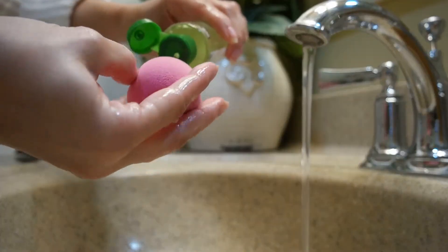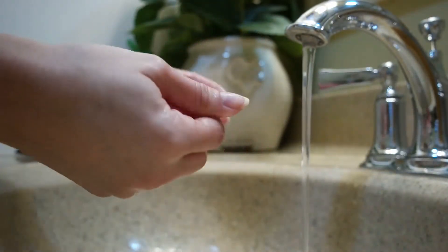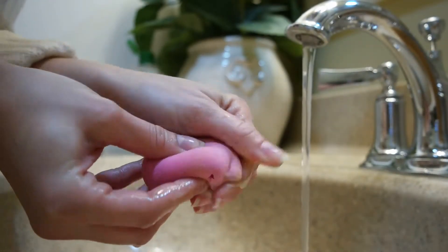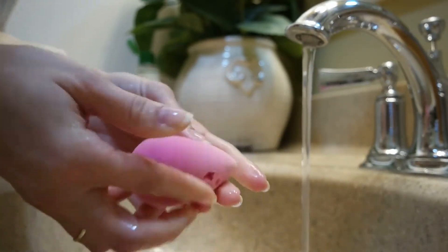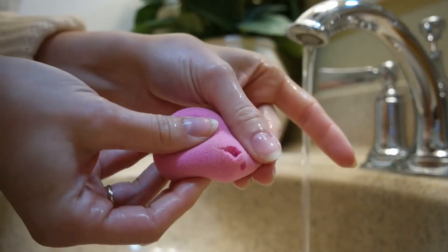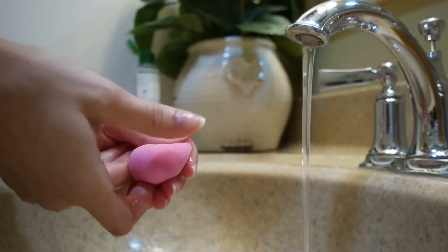The way that I kind of stumbled upon this brilliant idea is I bought a cleansing oil for my face that I really didn't like. It kind of burned my eyes and there was no way I was going to use it again. So I didn't want to throw out a brand new product. One day when I was washing my beauty blender, I decided to try the oil and it worked wonderfully — so, so well. And now I just cannot clean my beauty blender using anything else.